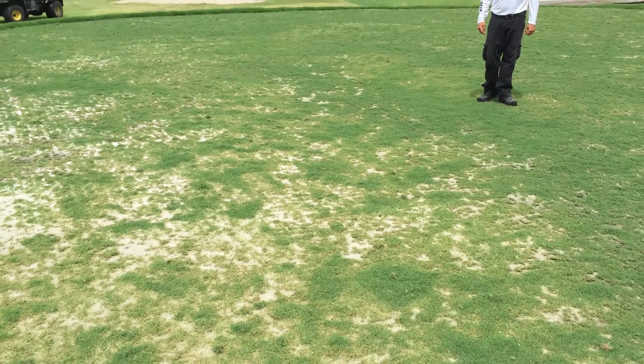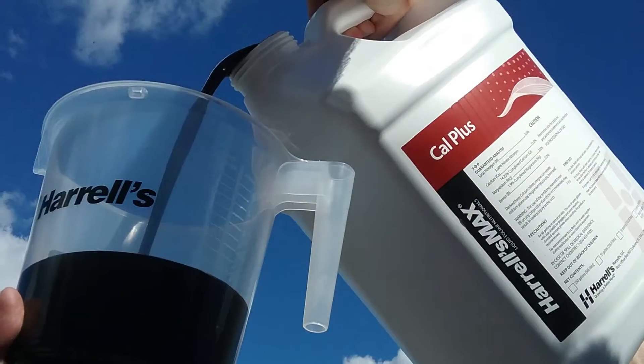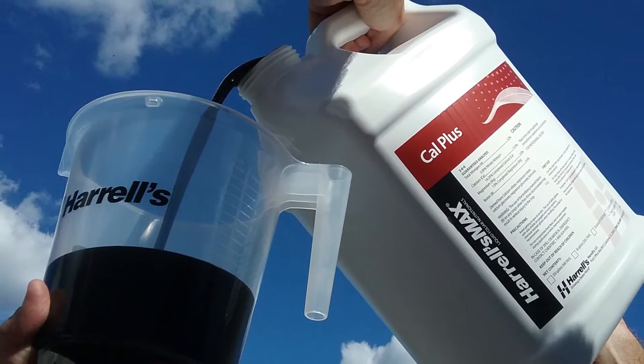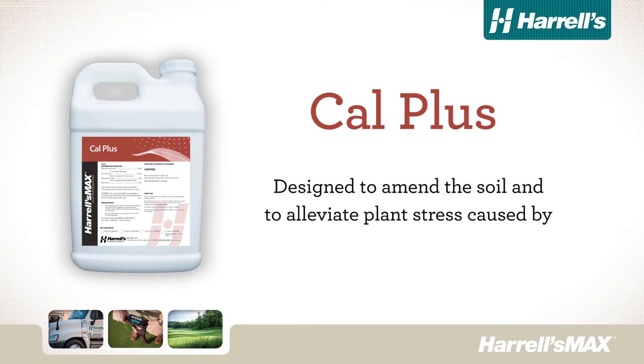In order to help turf and ornamental managers deal with these undesirable environmental stresses, Harrell's introduces Harrell's Max Cal Plus, which is designed to amend the soil and alleviate plant stress caused by poor growing conditions from high soil pH, excessive bicarbonates, and high sodium.